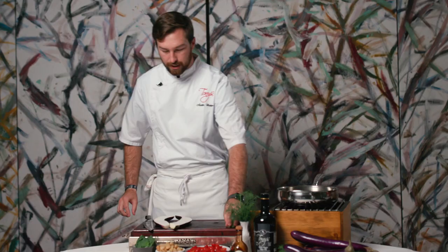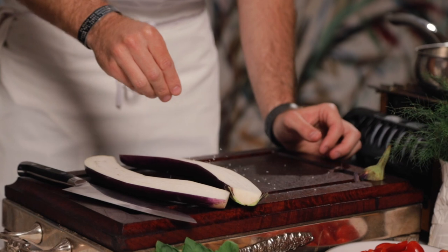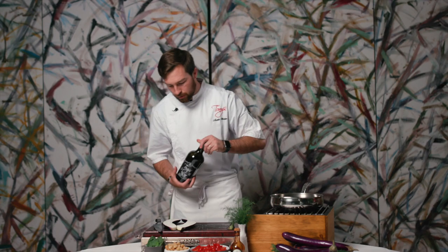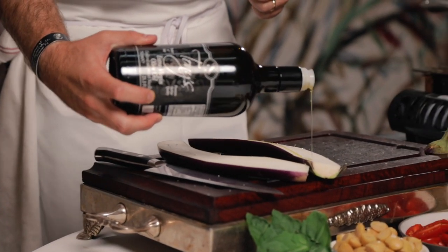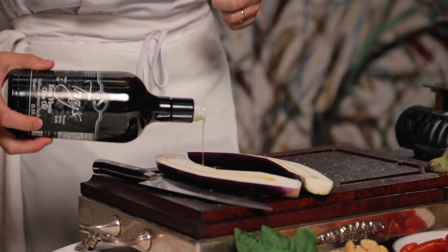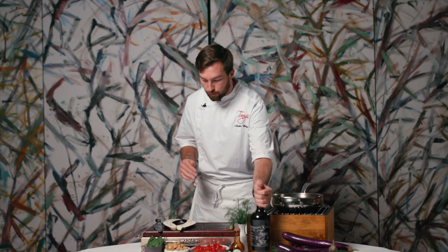Once we have the eggplant cut, we are going to season it with salt and we have our own Tony's olive oil. You can use just an extra virgin olive oil that you get at the store as well. Now we're going to grill that for four to five minutes on each side and that's going to be our base for the eggplant gondola.